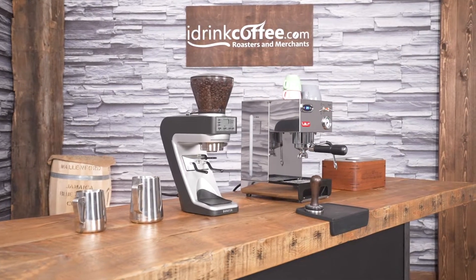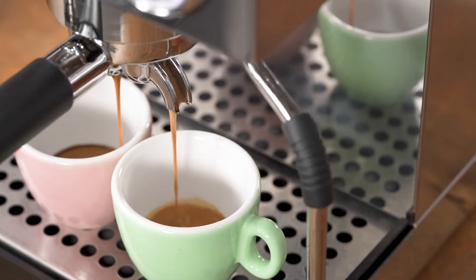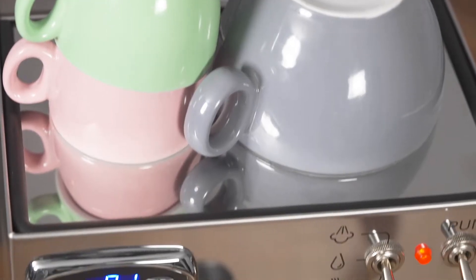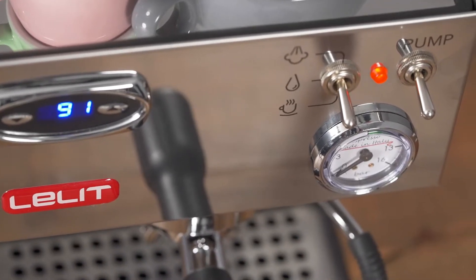The Anna 2 is a single boiler, dual purpose machine, meaning that you have one boiler that's responsible for both espresso production and also for steaming. The Anna 2 also features a PID controller, and a PID is essentially a digital thermostat. It allows you to control your extraction temperature for your coffee, so you can really dial that in to get the best tasting espresso.